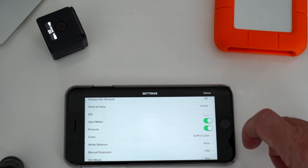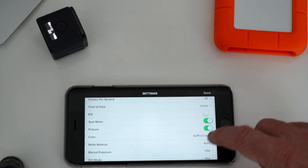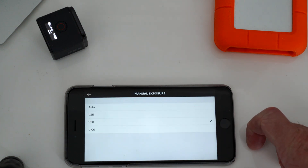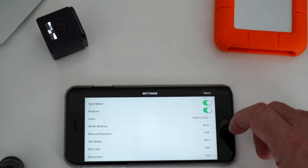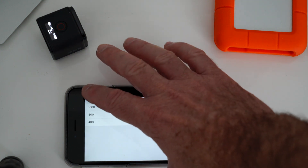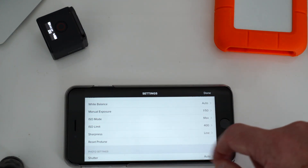When I do put it on flat, I normally use Film Convert Pro for the film grains and film colors, which actually works quite well. White balance at the moment I have on auto, but you'd need to change that depending on the situation. Manual exposure: 25 frames a second is 150 shutter speed. ISO mode I've got at max, but you can lock that depending on what you need. ISO limit I set at 400 so I don't get so much noise in the image. Sharpness I always set at low — if you need to fix up the sharpness, you can do so in post. And then you've got the reset Protune setting.